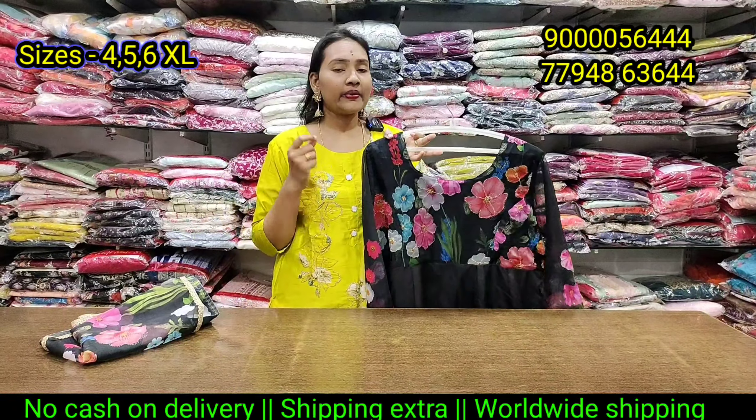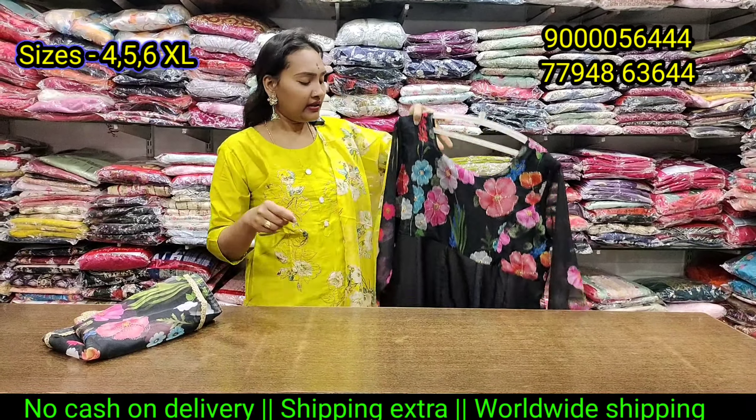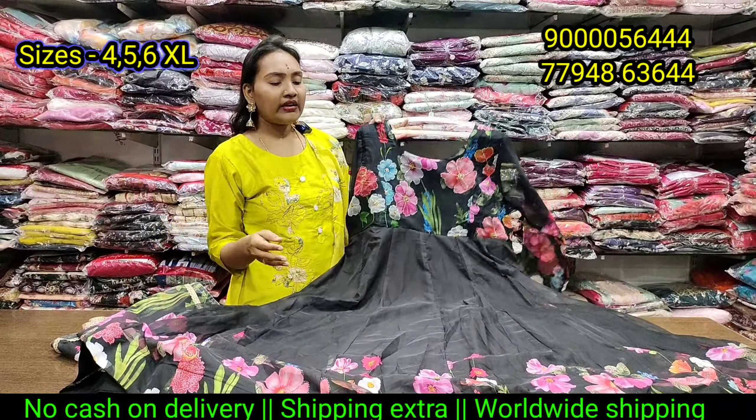If you have the best price, check, compare, and compare. If you have trusted service, check the regular base.